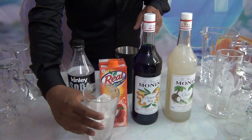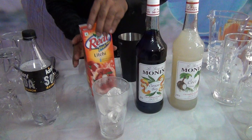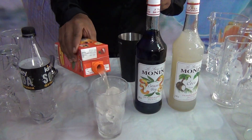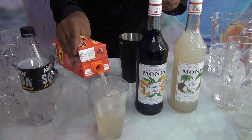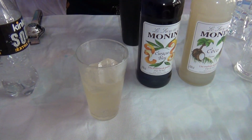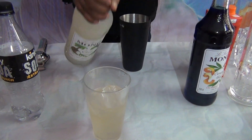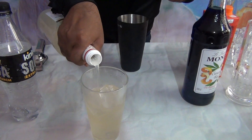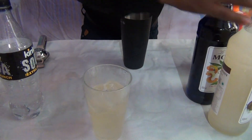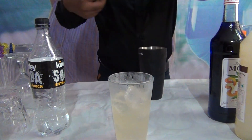How to make this mocktail: First, take a shaker and add 5 to 6 ice cubes. Then you have to add 120 to 180 ml of litchi juice. Then add 15 ml of coconut syrup. Next you have to add lime juice — squeeze one fresh lime juice.